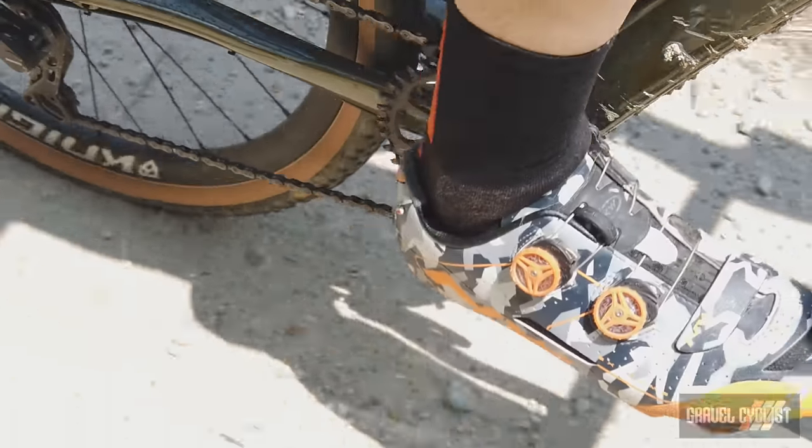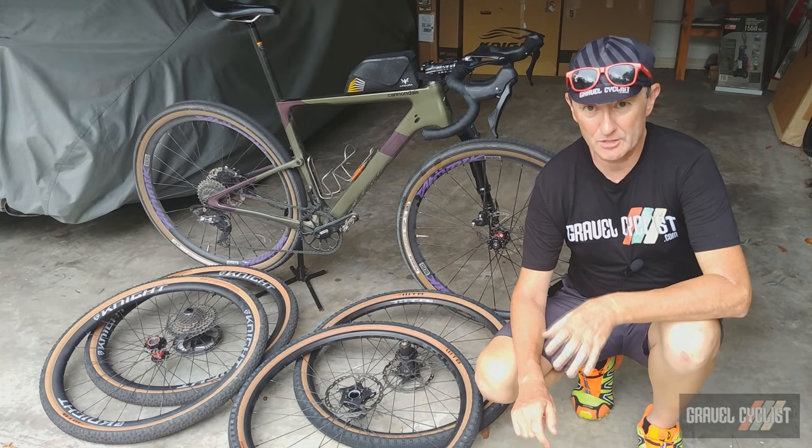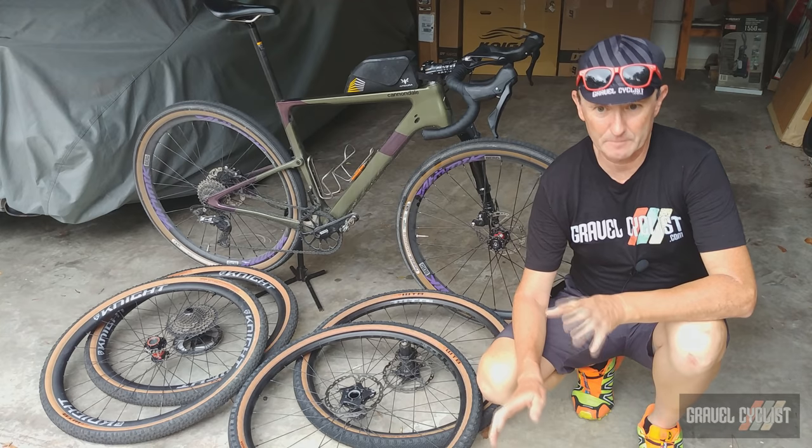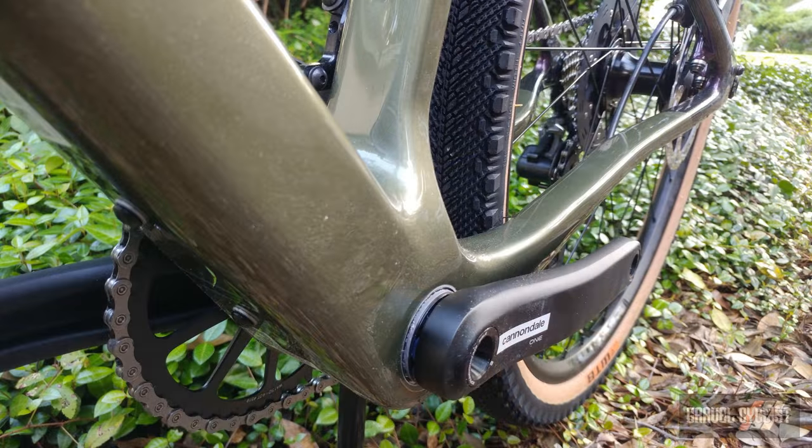I'll say up front, I'm disappointed that Cannondale specs every single Topstone Carbon Lefty with 1x drivetrains. There's not a single 2x option to be found on any of these pre-built bikes. More on that later. And the crankset rolls on Cannondale's very own BB30 bottom bracket.